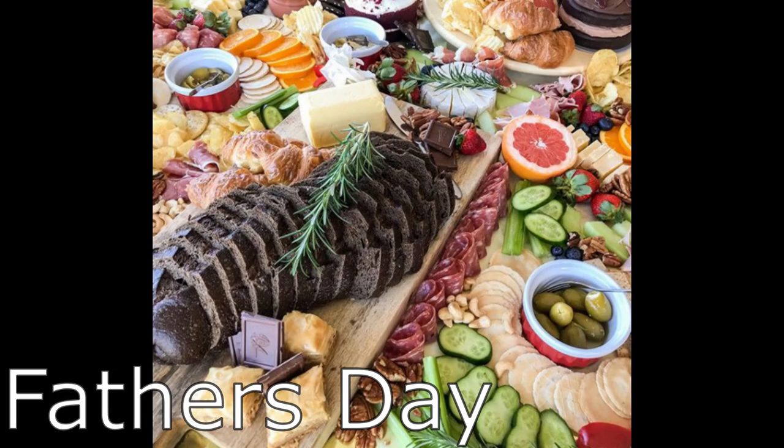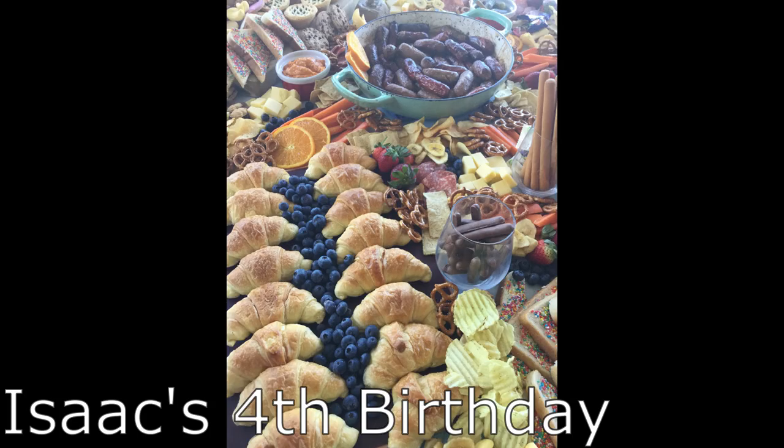This will be my third time putting together this sort of grazing table and I will leave some photos of the previous ones here. It looks gorgeous and the thing I really love about it is it takes minimal effort because most of the stuff I don't even make. My job is just to make all the foods I bought look beautiful.